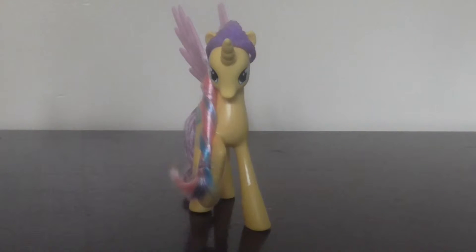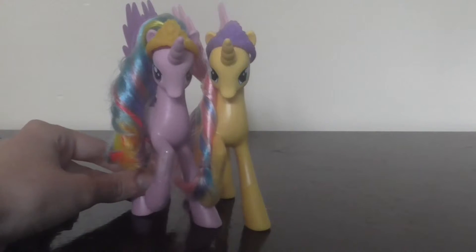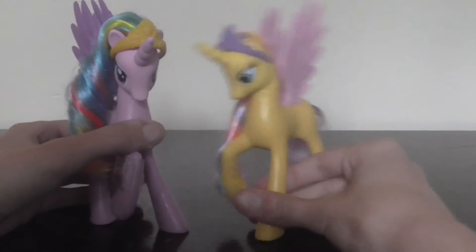So let's do a size comparison here. They're both about the same size. Maybe they could be friends.